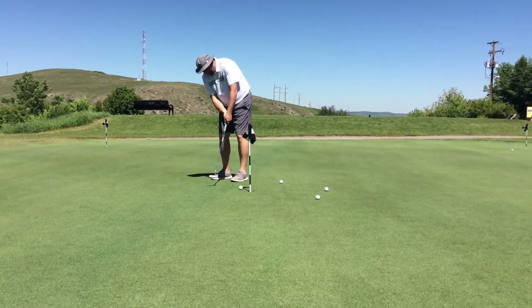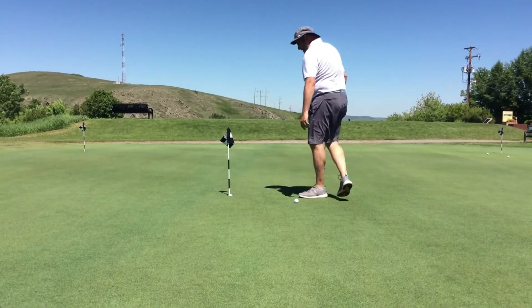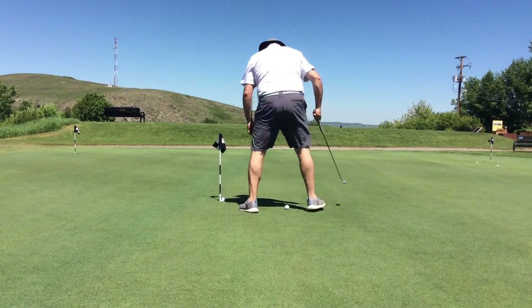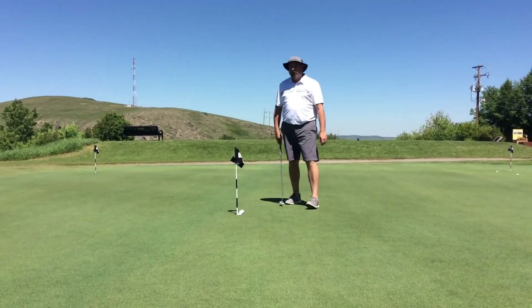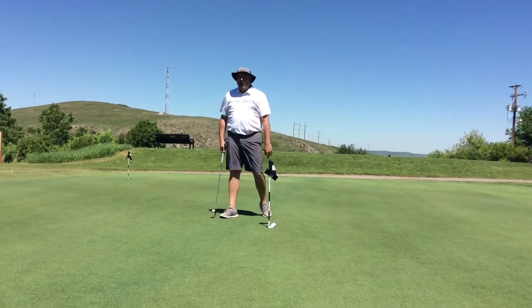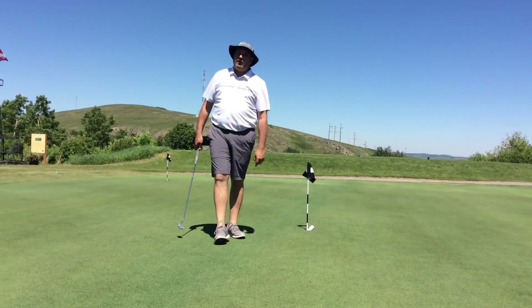Keep on making three-foot putts. Of course you always miss one, but keep on doing that — make a goal. Twelve, eighteen, a hundred, whatever. Keep on practicing the three-footers and you'll have no problem when you take it out to the golf course.